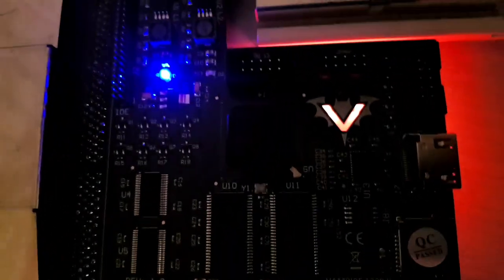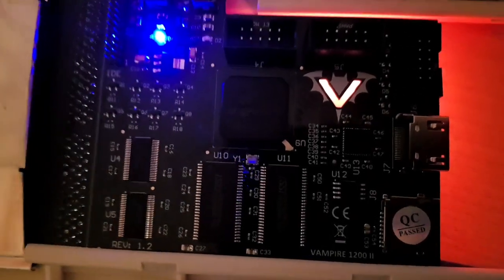Look at this — look at these LEDs! Let me try to apply some filters here.